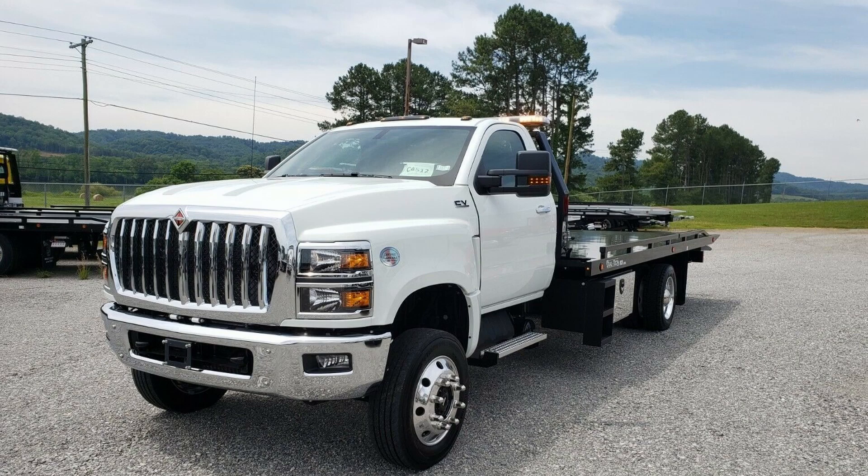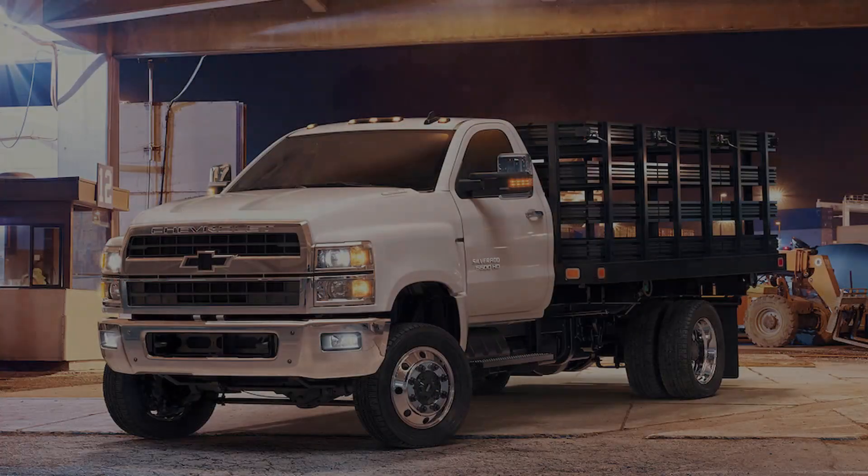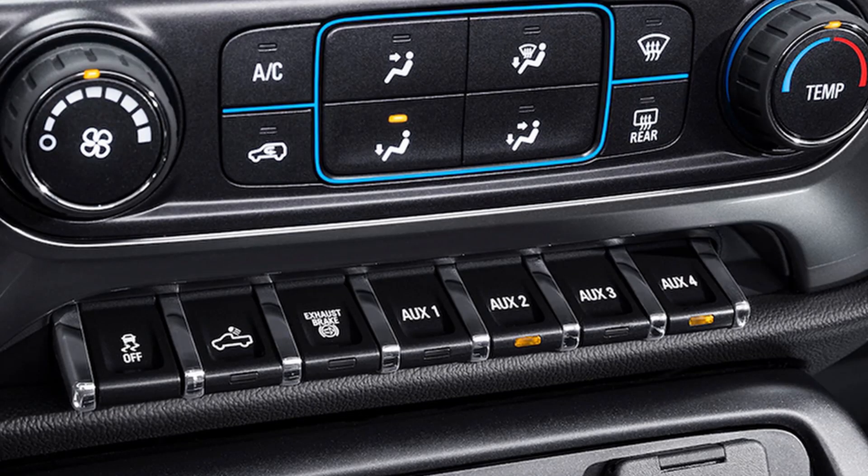In case you didn't know, International's pickup, the CV, is a GM truck. These are the upfitter or auxiliary switches on the center console under the climate control. There are seven switches, but some of them will be taken up by other functions such as traction control, cargo light, and PTO. If your truck is tricked out with all the toys, you've screwed yourself out of just about all your auxiliary switches.